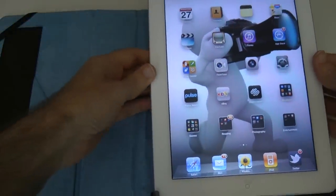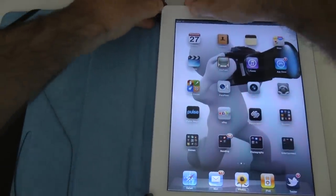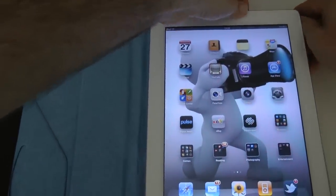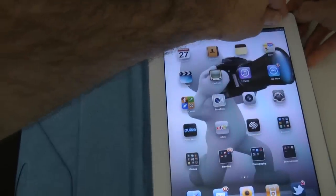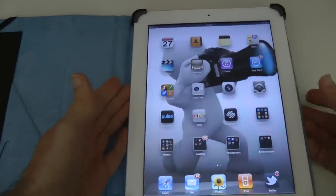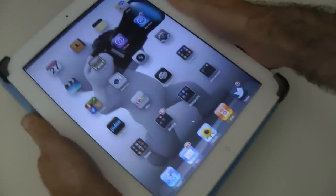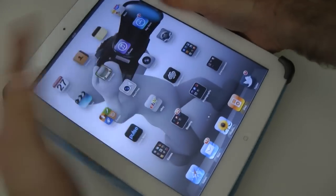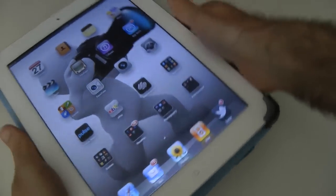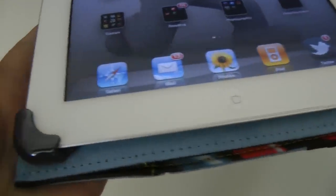Let's get my iPad 2 and pop it into the case. I've got a white iPad 2, so we'll offer this up to one end and then flex out these little silicone portions to ease the iPad 2 into place. Oh, that's nice — that is very nice. So you'd be holding it like this, and the cover bends back behind the case. Very nice to hold.